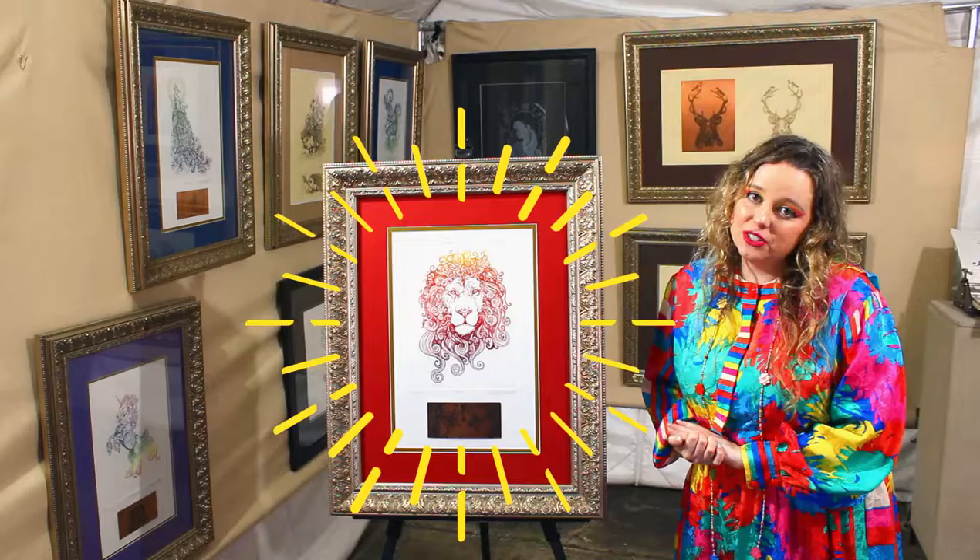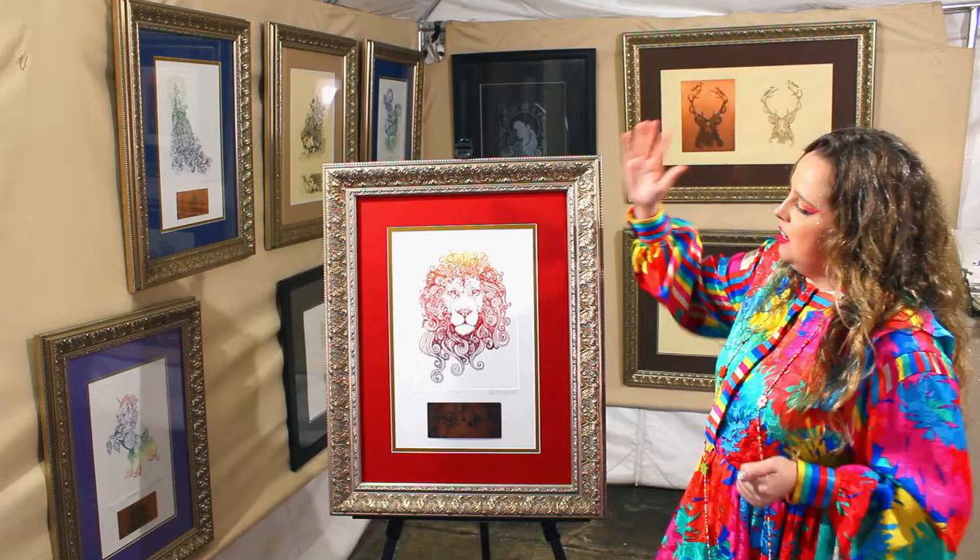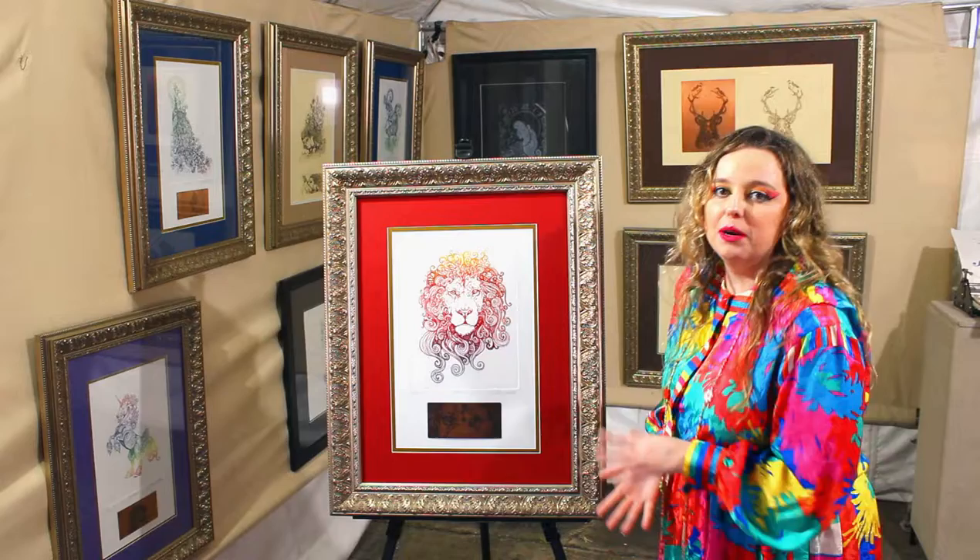As you know, Leo is a fire sign in the Zodiac, so I wanted to emphasize those warm, fiery tones. I used yellow to orange, and the deep reds and purples here to kind of show that gradient.